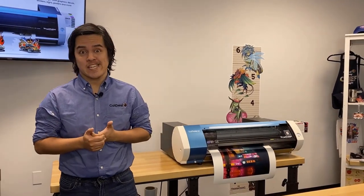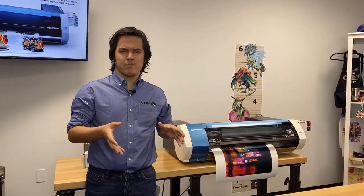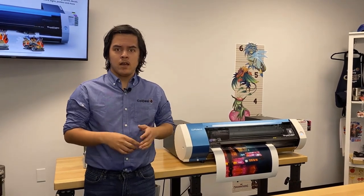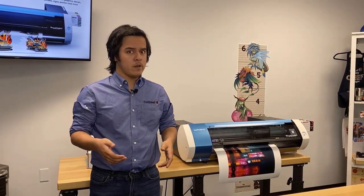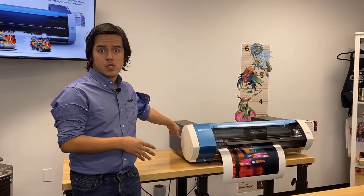Hey everybody, it's Michael with Koldesi. I'm here with the Roland BN20A. A lot of the time people think of the Roland when it comes to signage or stickers, and most of the time those are limited to traditional vinyl or certain clings. However, the Roland BN20A isn't limited to those kinds of media.